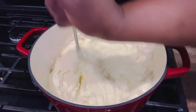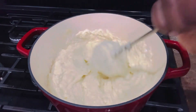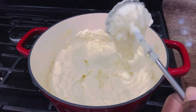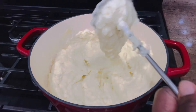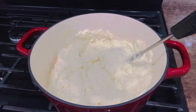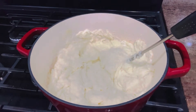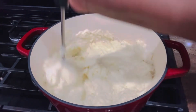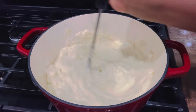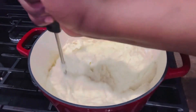Our mashed potatoes are almost done. This is a very simple recipe. I'm tasting to see if everything is good — it looks like I need a little bit more salt, so I'm adding some. Since the potatoes are still hot, it's the perfect time to season. I'm stirring everything up with the masher and we're almost done.